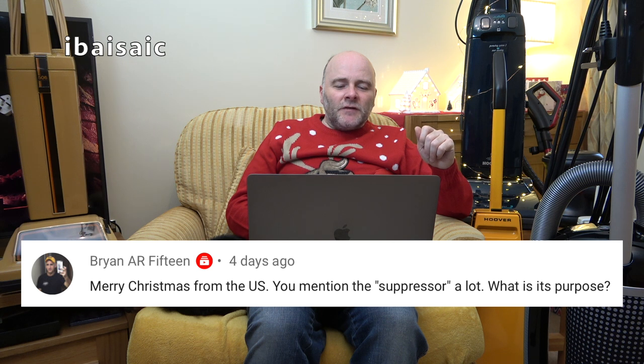Brian AR15 from the US asks: you mention the suppressor a lot — what is its purpose? In the UK, vacuum cleaners are fitted with suppressors which are supposed to stop the electric motor from interfering with TV and radio reception. In the old days your neighbour vacuuming next door could affect the picture on your TV or the reception of your radio. Suppressors were fitted to stop the interference. Because they can get damp and age, they can blow — and because we now have digital radio and digital TV, the suppressor doesn't affect those anyway.